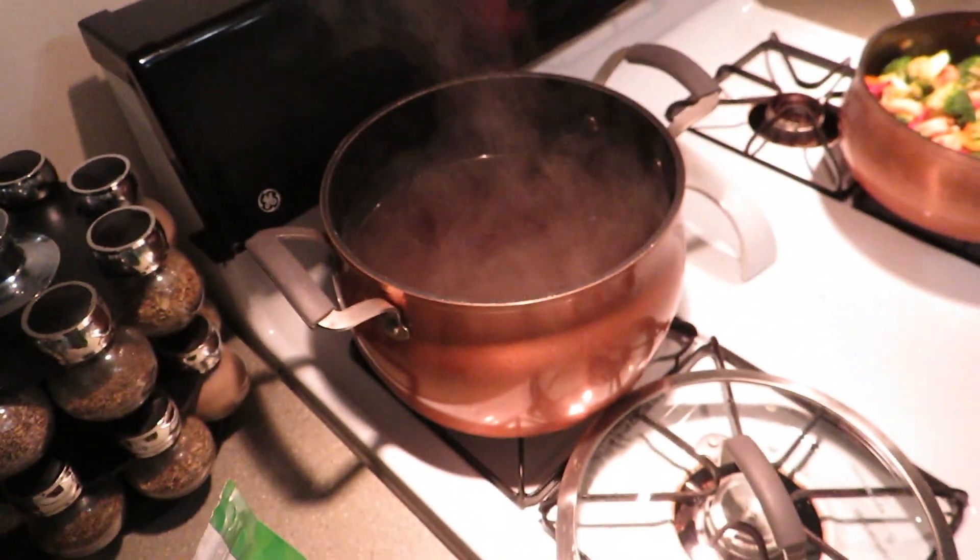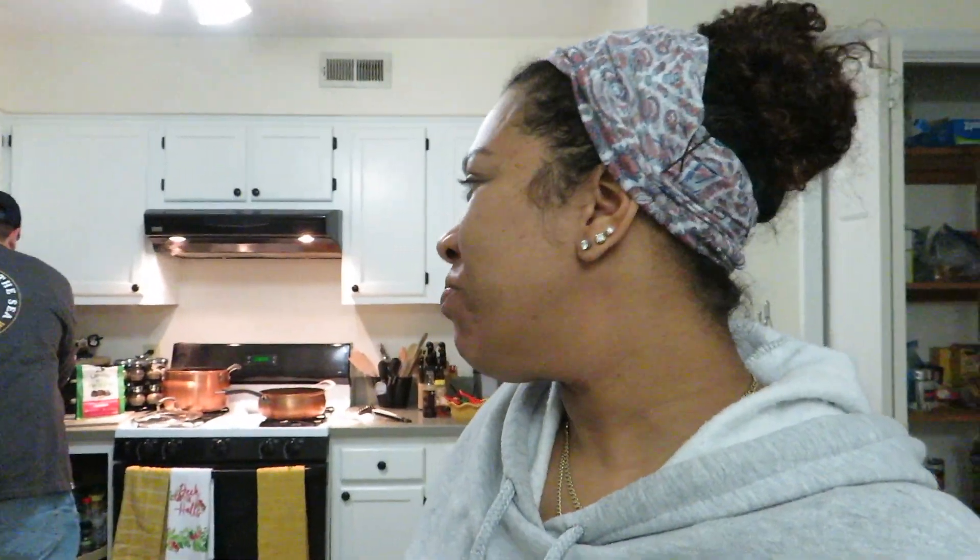I went ahead and took my brine off the heat, so now it needs to cool down — probably about 30 to 45 minutes. We're getting the bowls out. Bowl please — thank you, sir! I love a man that cooks, and he doesn't complain about it. He likes to cook and I like to eat.